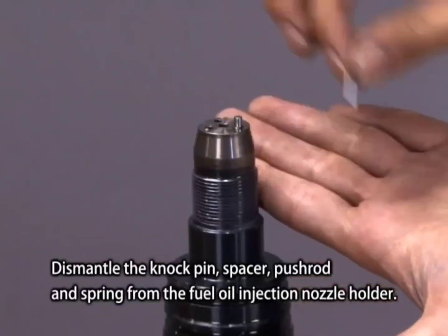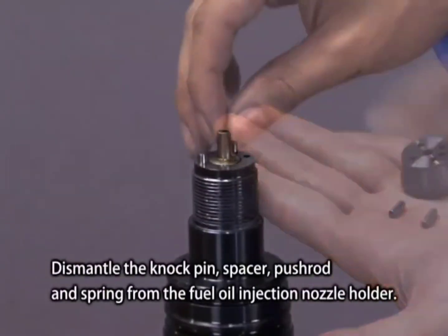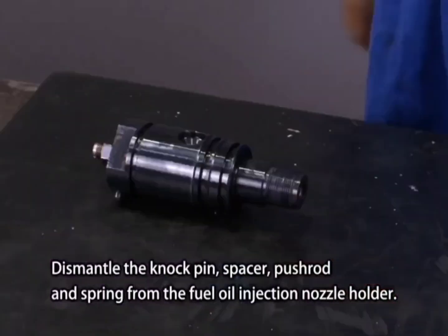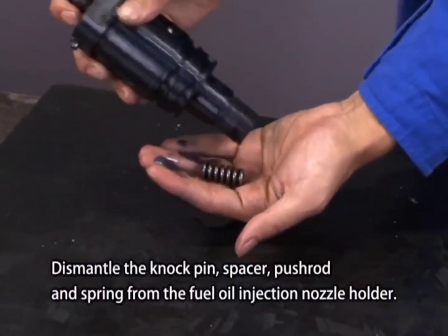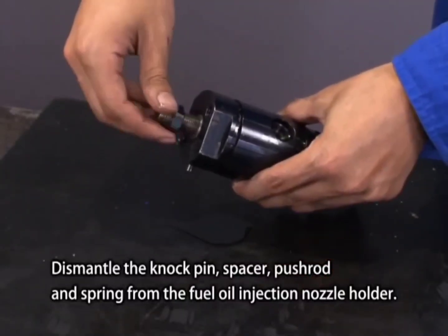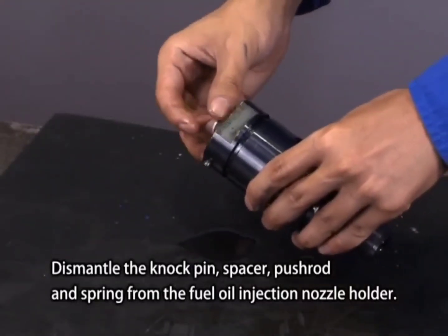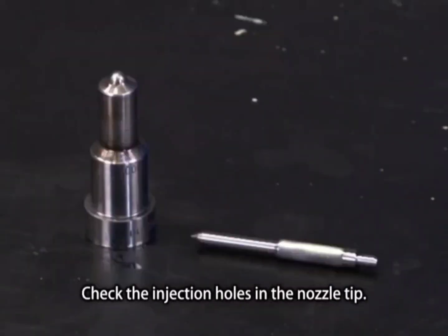Dismantle the knock pin, spacer, push rod, and spring from the fuel oil injection nozzle holder. Then check the injection holes in the nozzle tip.